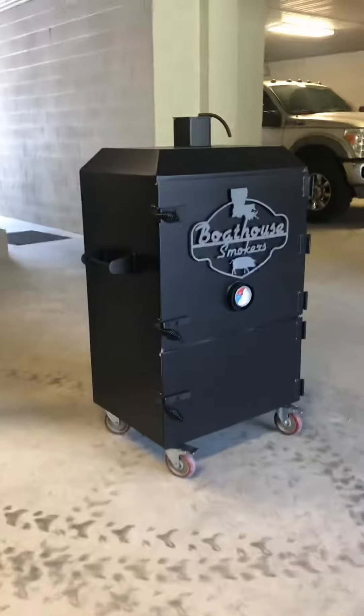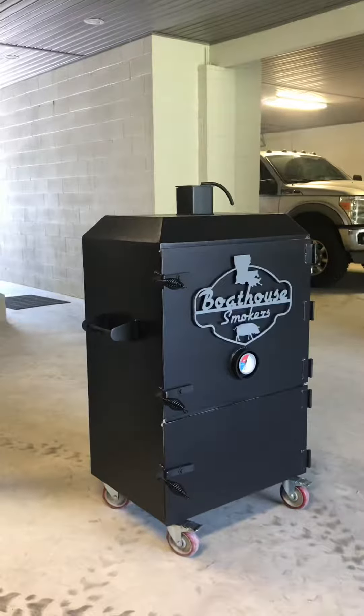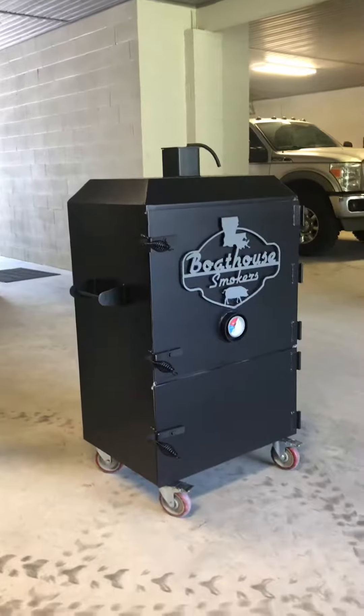Good morning everybody, this is Brian. I wanted to make a video to have a more interactive way to showcase our cookers.